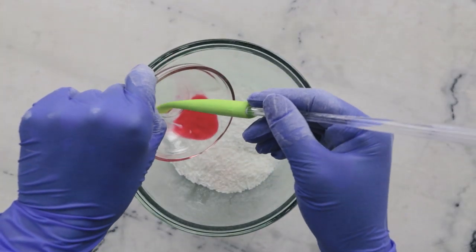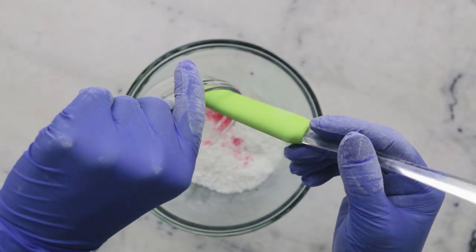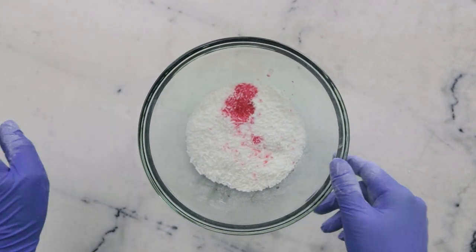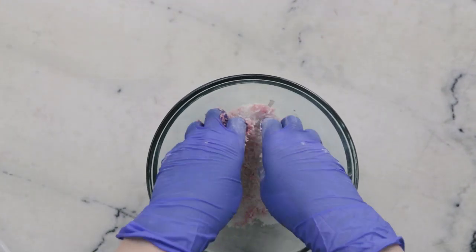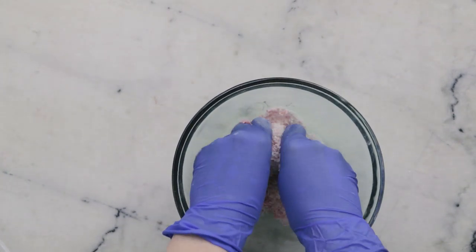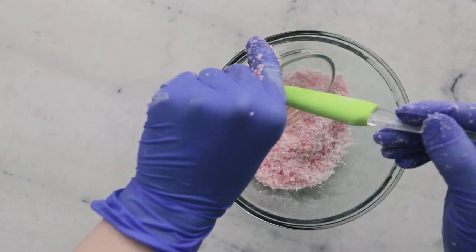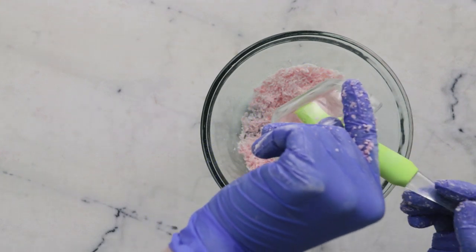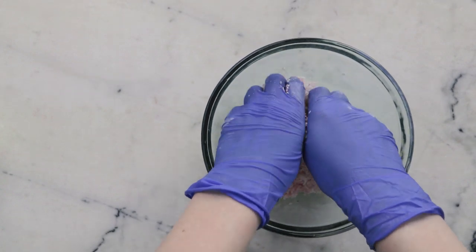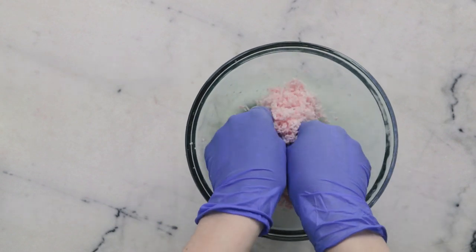In this small bowl we have 0.01% of Red No. 40 which will make the shampoo bars pink, 2.75 grams of distilled water, 1.75 grams of vegetable glycerin, and 0.25 grams of a 50% citric acid / 50% distilled water solution. We're going to add that to the surfactant mixture and blend to combine thoroughly. In this small dish we have 3 grams of argan oil, half a gram each of rose fragrance oil and lemon slices fragrance oil, and a quarter gram of liquid Germall Plus. We'll add that to the mixture and blend thoroughly to combine as well.